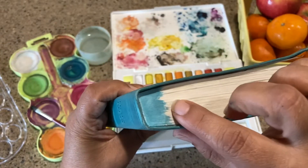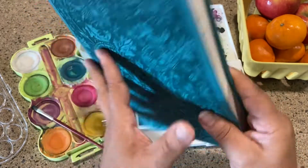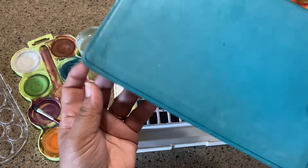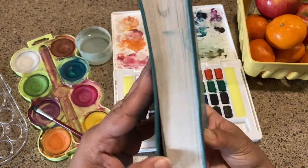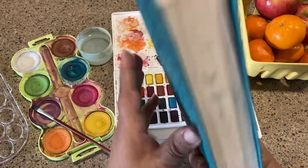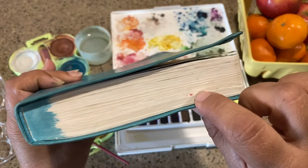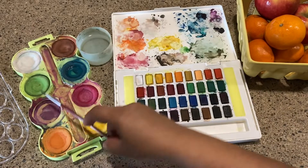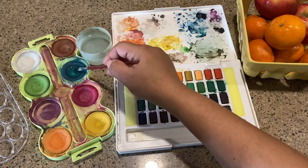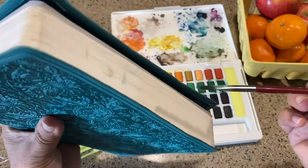I went ahead and started painting and then thought I should probably do a video in case somebody else wants to do this. Somebody owned this before whose initials are JTK, and I don't want that on there. There's also some goo here — it looks like maybe a kid owned it and kind of used it up.